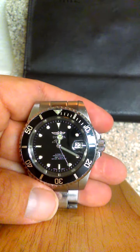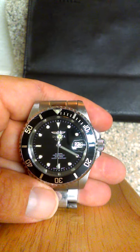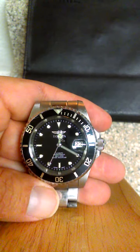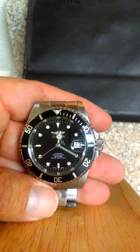One of the things many people notice first hand is this is kind of a Rolex replica of the Submariner. That's not why I bought it — I bought it because it's a great watch.